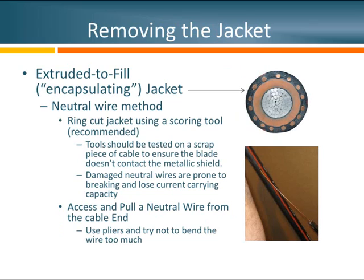Now that we've had our cable cut, the next step is to remove the cable jacket. In my example, we're using an encapsulating or extruded-to-fill jacket, where the jacket material actually encompasses the entire concentric neutral. To get this out, we'll likely have to take one of these wires and peel it through the jacket. The first thing we need to do is make what we call a ring cut — a cut that goes completely around the circumference of the cable and ends right back where it started.